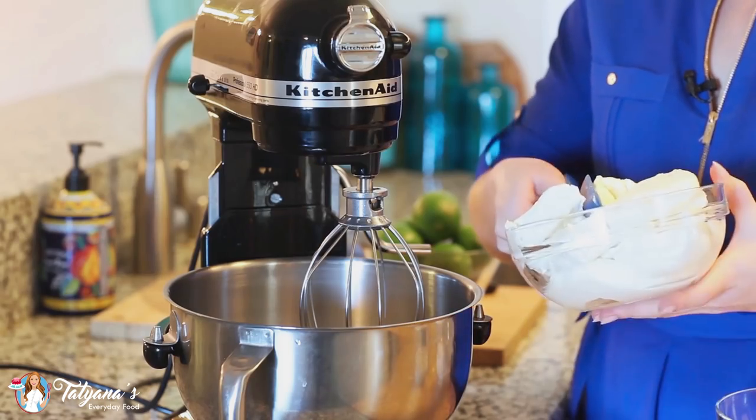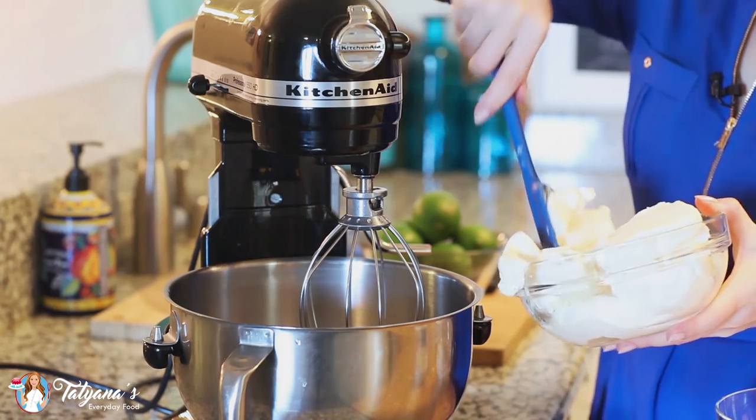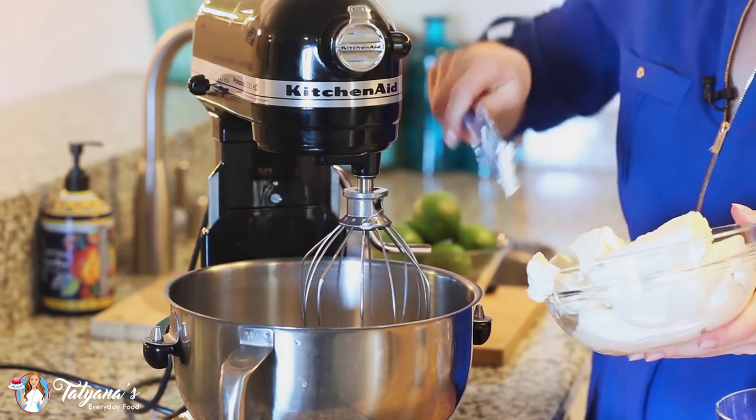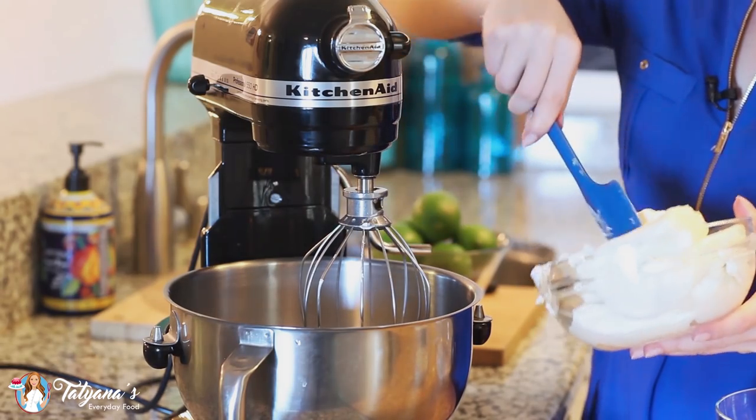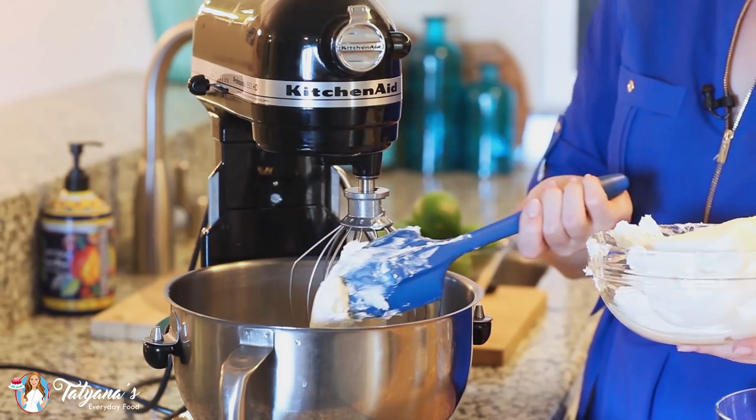And now for my filling. Today I'm using four bricks or 32 ounces of cream cheese, softened at room temperature. I'm going to place all of it into my mixer bowl and then whisk it on high speed for about 8 to 10 minutes until the cream cheese is really light and fluffy.